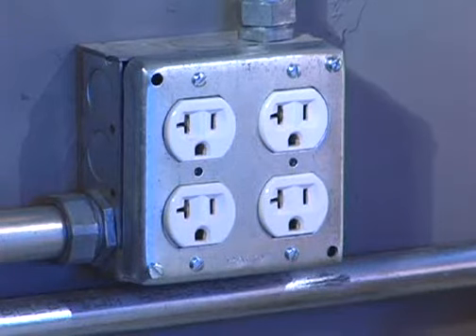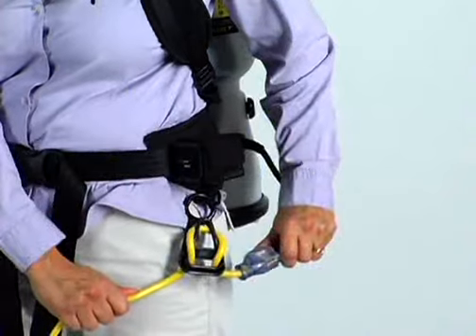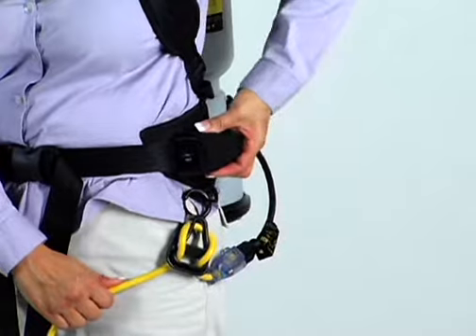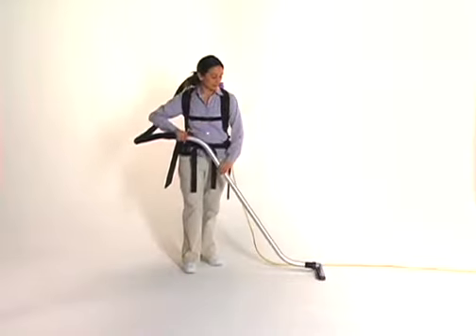Insert the opposite end of the extension cord into a power source. Turn on the power by accessing the on-off switch located in the pocket on the waist belt. Move the switch into the on position. The vacuum is now ready for operation.